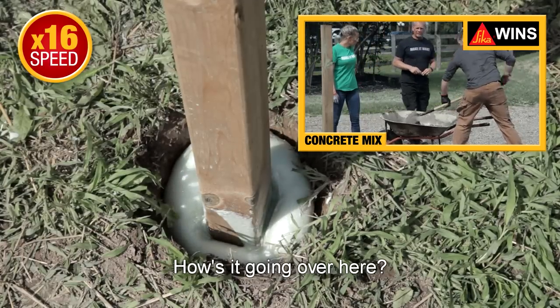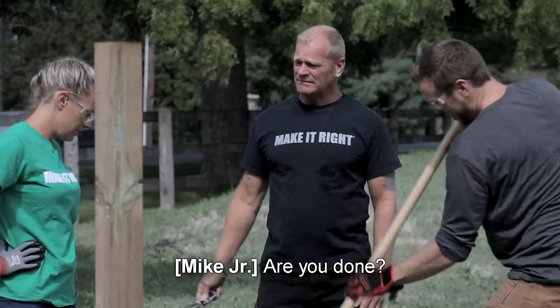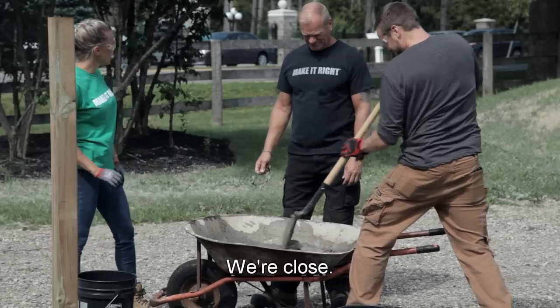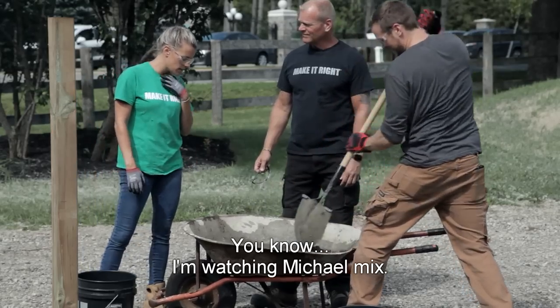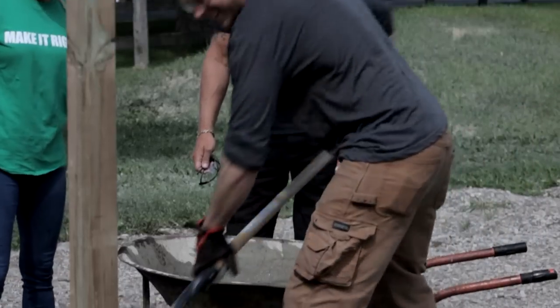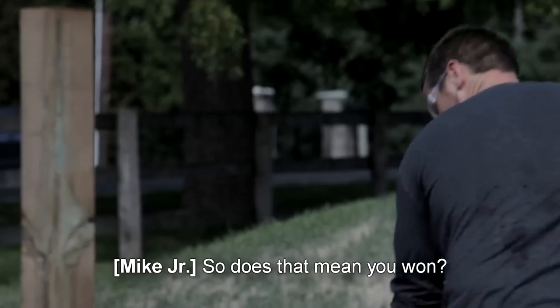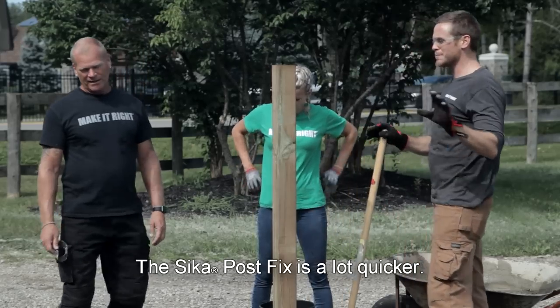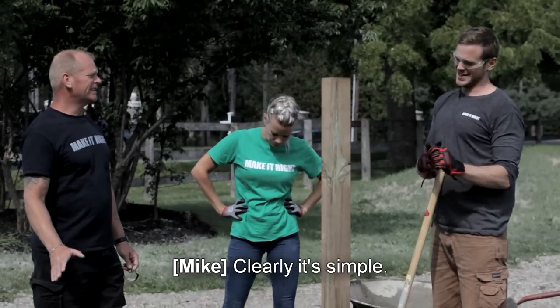How's it going over here? It's going well. I'm done. Are you done? We're getting there, we're close. I'm watching Michael mix — you've only mixed one bag. Hurry up. So does that mean you won? I've been done for a while. The Sika Post Fix is a lot quicker. Clearly it's simple.